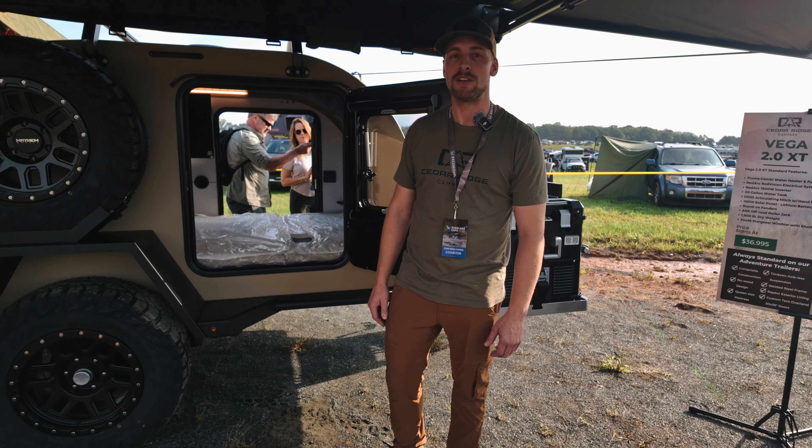Also up front as standard is the 7-pin connector. This controls all your brakes and there's also a line ran in there so it charges your trailer while you're driving off your tow vehicle. Up front also is the DO35 from Cruise Master — this is a fully articulating hitch. We also run it with a handbrake, which is really nice while you're moving your trailer around. If it starts to get away from you, you can easily use the brake, and once you have it parked, you don't have to use wheel chocks or anything.